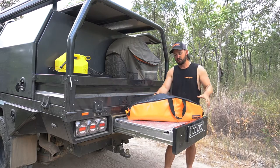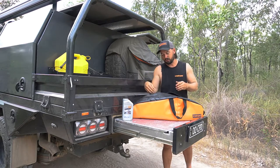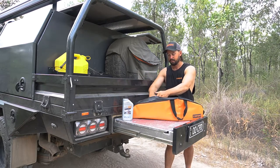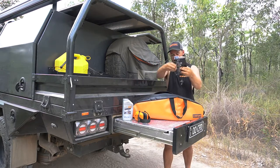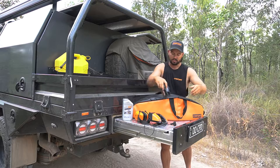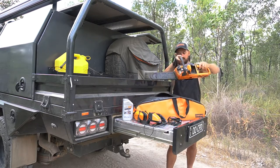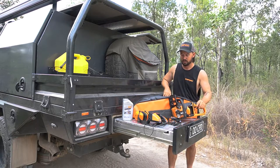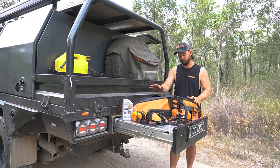We're going to show you with this particular bag that we're not actually running a petrol saw — we're still able to carry our bar oil and safety equipment. But this saw, we've also got batteries and chargers. It still all fits, still all super snug. Here's our compact saw. This bag is obviously designed also to fit a lot of the smaller, more compact petrol saws.